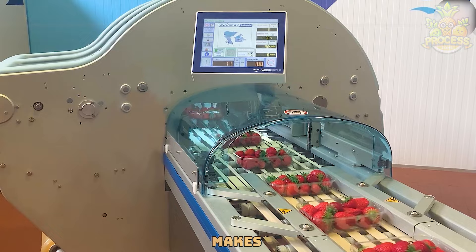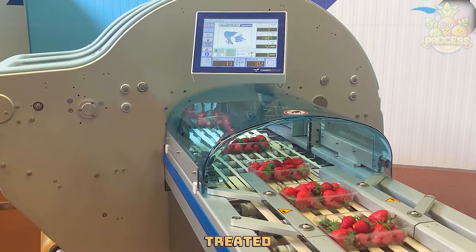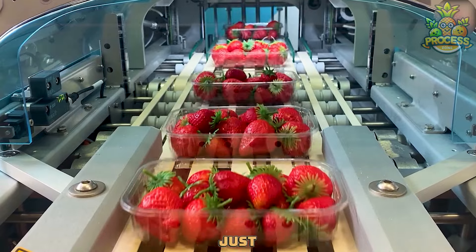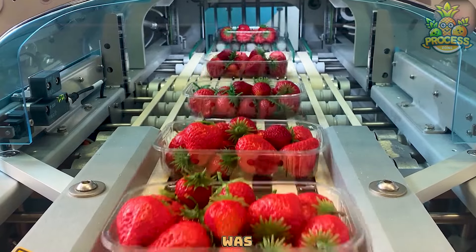This fruit packing line makes sure every piece of fruit is treated with care, from washing to packing, so when it arrives at your table, it's just as fresh and delicious as it was at the farm.